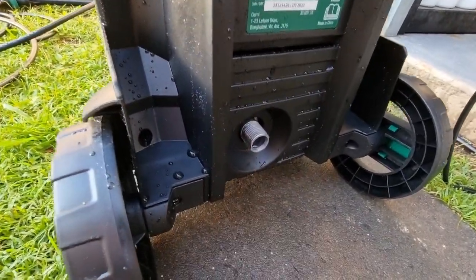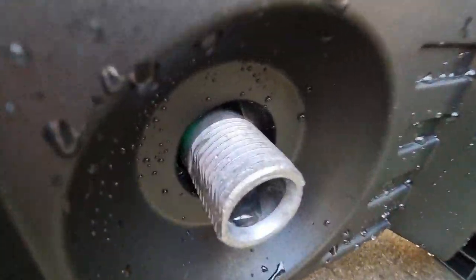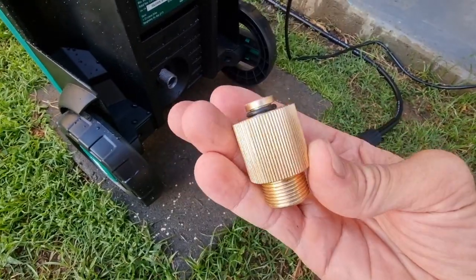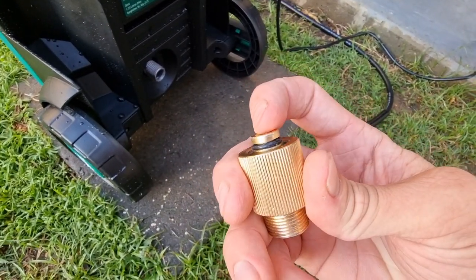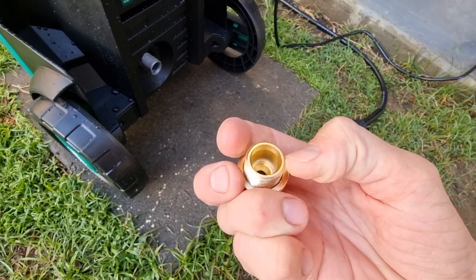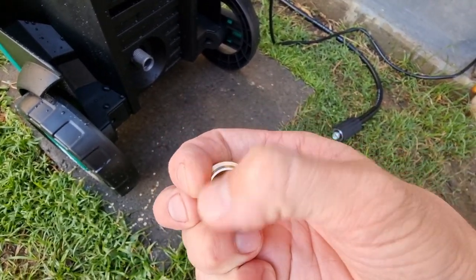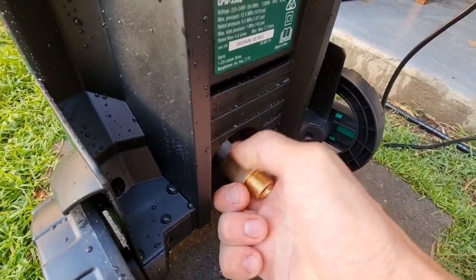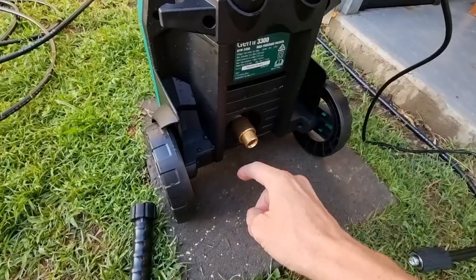The connection looks like an M22 but it's actually an M21 thread, so you have to put an adapter on it — this adapter right here. It changes the M21 to an M22, 14 millimeter in diameter, so you screw that one on.